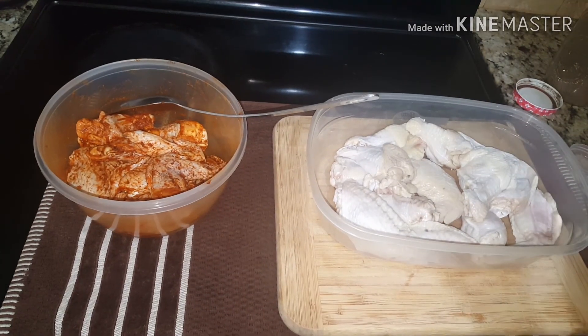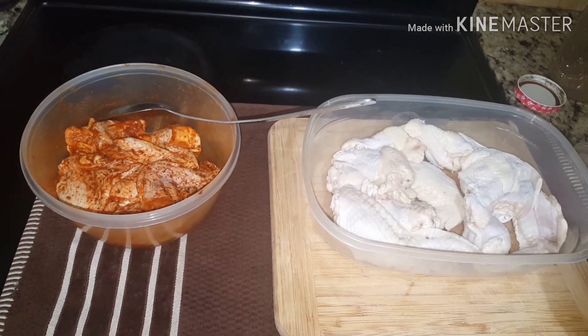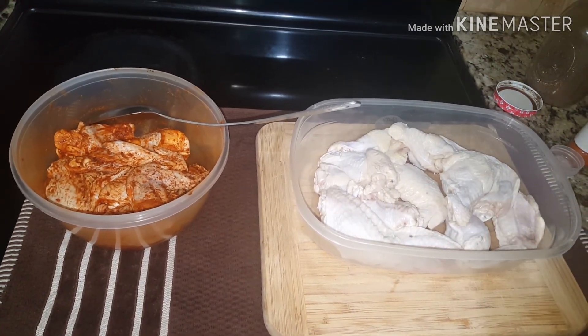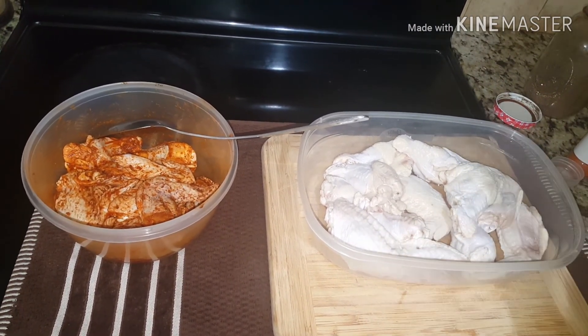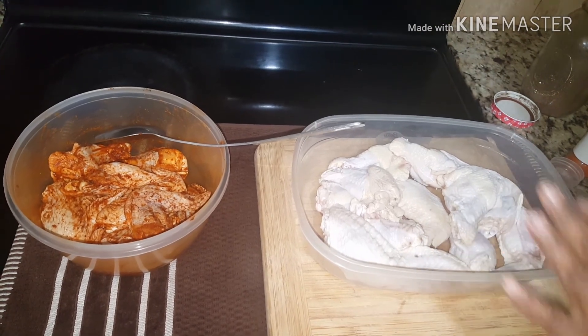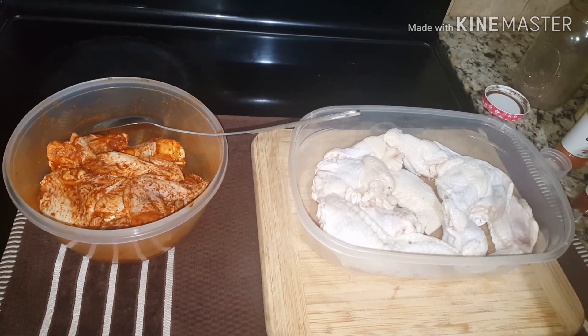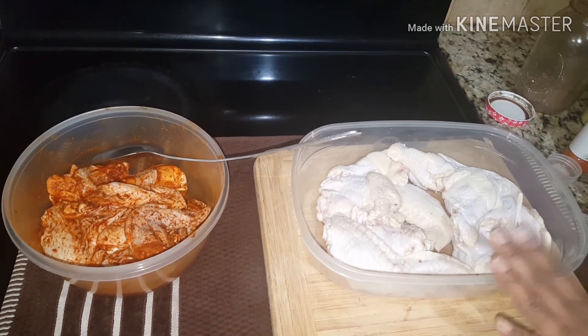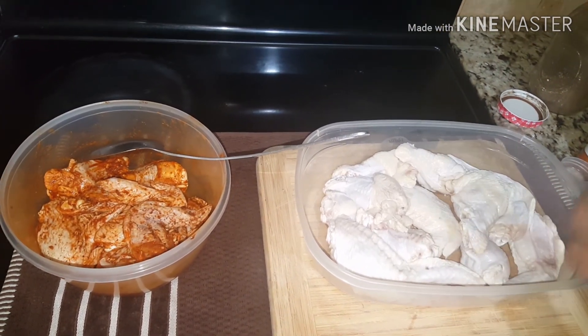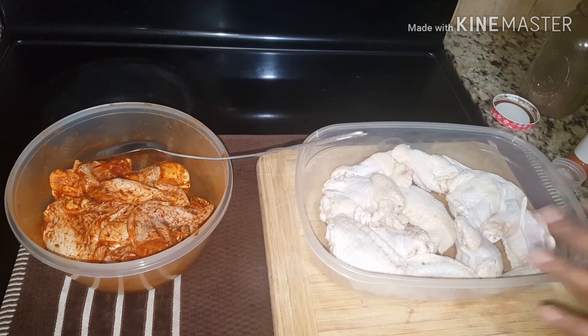So here I have a few pieces of chicken wings. They are already washed and cleaned with lemon, vinegar, salt — you name it. I clean my chicken. I don't play around with cleaning my meat. So these are already washed and I am going to season this for you.